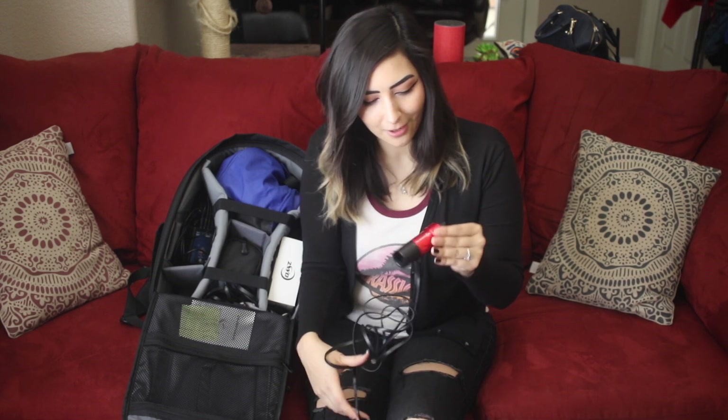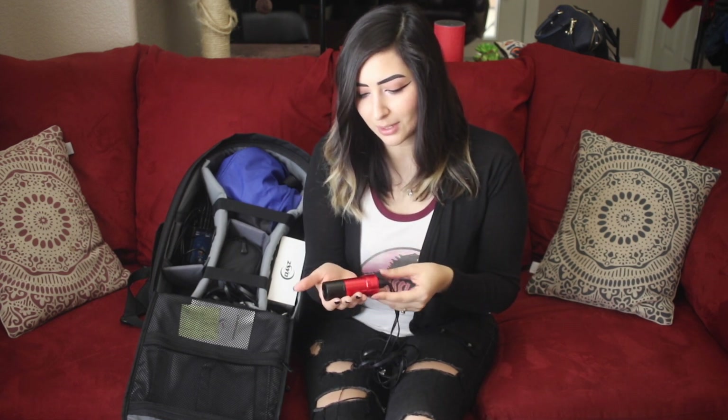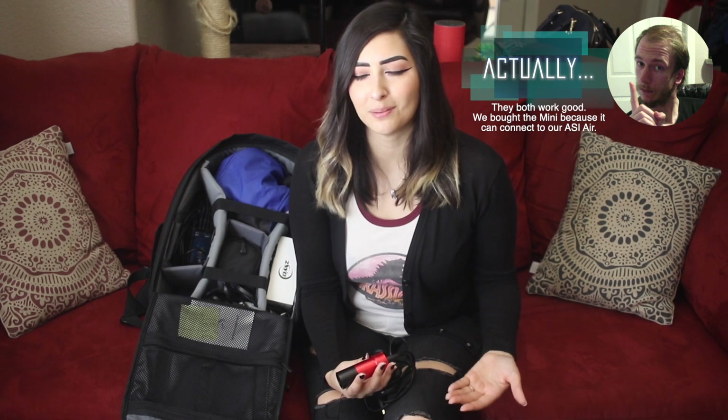In this compartment we have our guiding camera — again, a lot of wires, two things coming out of it. This is also a ZWO brand: the ASI 290 Millimeter Mini. We used to have a different guiding camera, which we still bring with us on outings, but this one is much smaller and works much better since we've upgraded our equipment. We keep it here in our heavy-duty backpack.